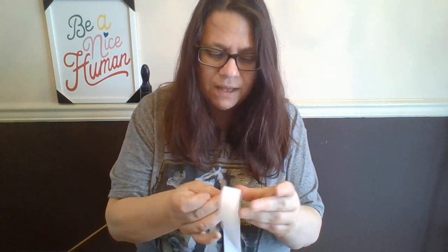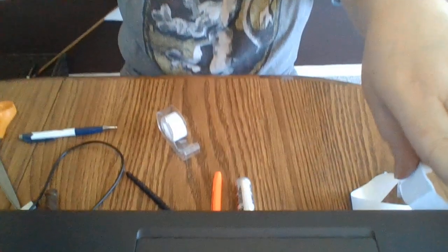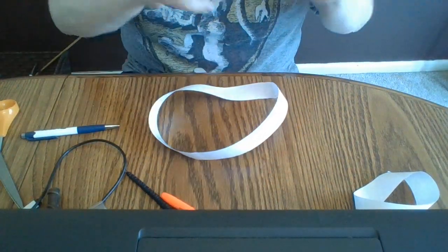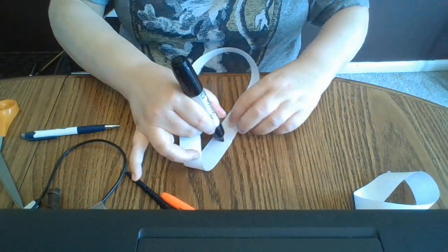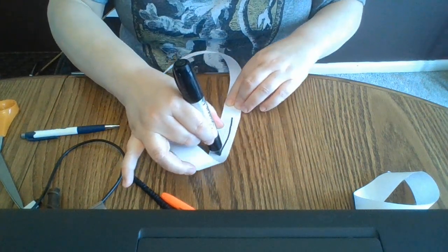I'm going to tape those together. And now for the proof that we've turned two sides into one side. I will bring this down so that you can take a look. I've got a marker here, and I'm going to put this marker right here on my beginning spot, and I'm going to come all the way back.